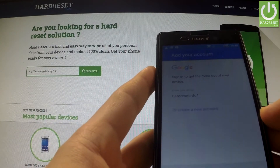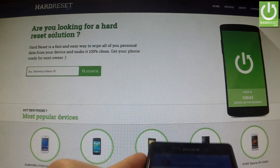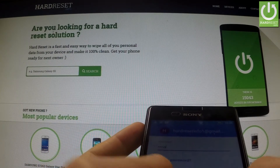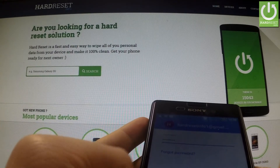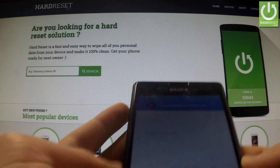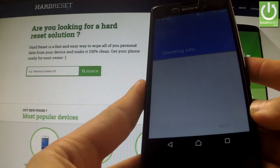Tap Next and now the phone is asking us to input the password for this email. If everything is correct, you can accept the terms and privacy policy.